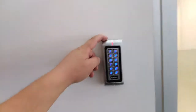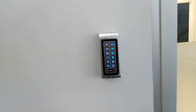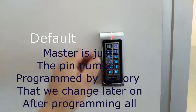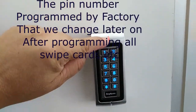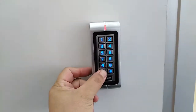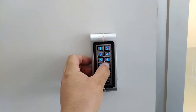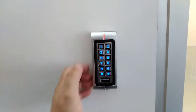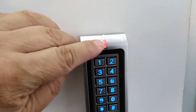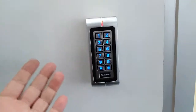We're going to enter a pin number — this is the default master. To get into programming mode, you'll notice the LED is indicated red. Press the star button, then enter six eights, then press enter. You'll notice the light goes green, red, green — we're now in programming mode.